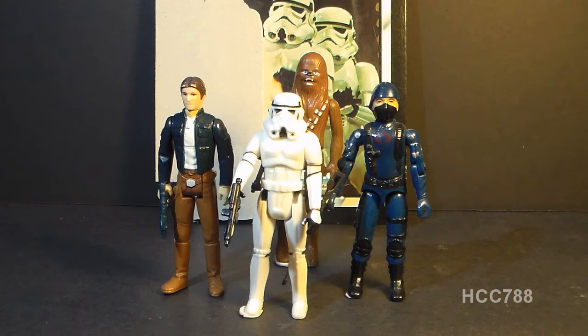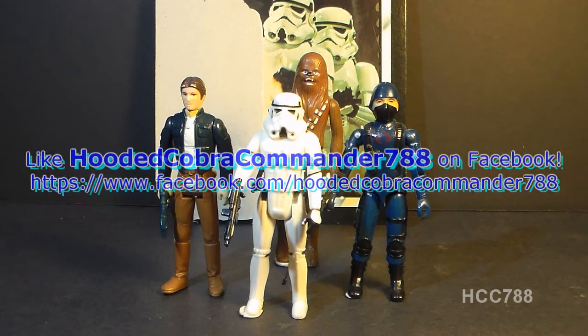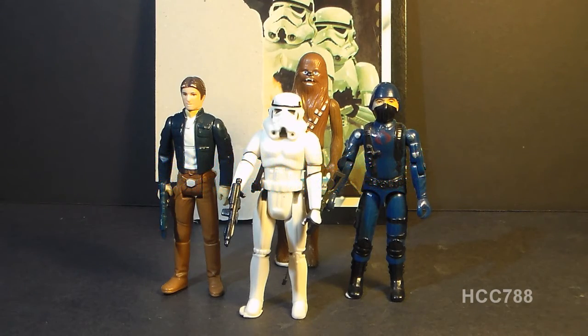That was my review of the Star Wars Stormtrooper. I hope you liked it. If you did, don't forget to give me a thumbs up on YouTube, and don't forget to subscribe — I'm doing Star Wars figure reviews every month, and I've got a lot of GI Joe toy reviews coming up every week. Don't forget to like the Facebook page; you get a lot of updates there you don't get anywhere else. I'll see you next time with another vintage Star Wars toy review.